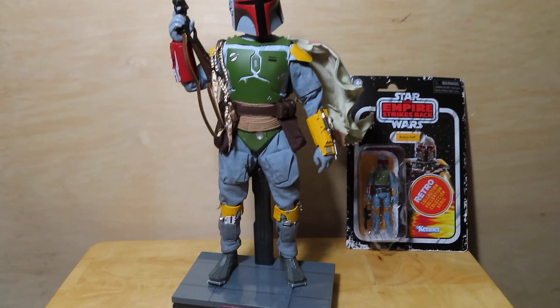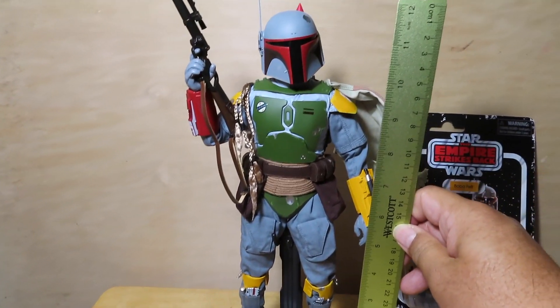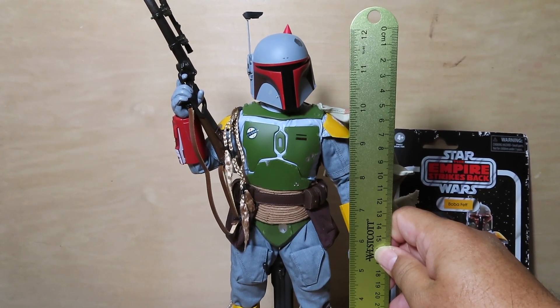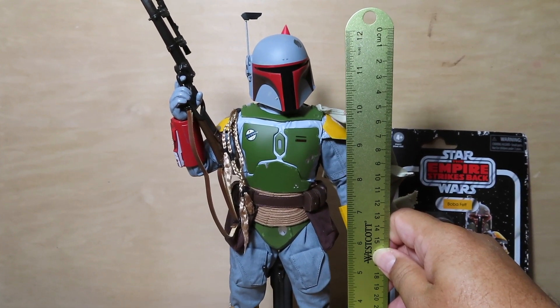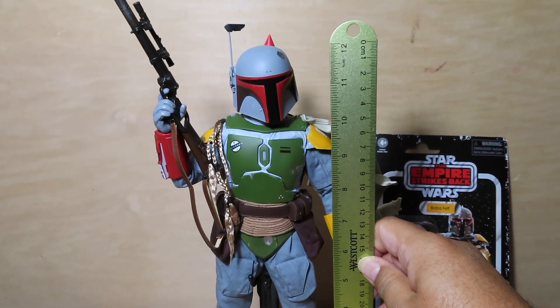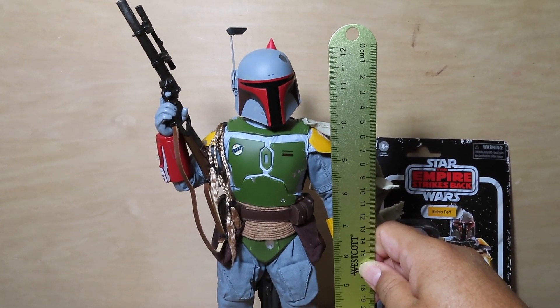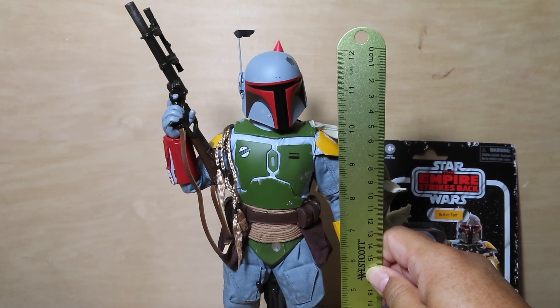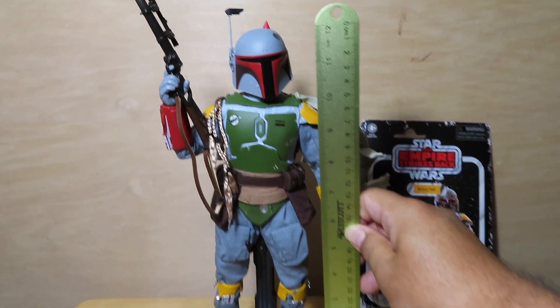For the heck of it let's go ahead and measure this guy. He is a 1:6 scale figure and he comes in at exactly 12 inches to the top of his helmet. A little bit taller if you measure to the rangefinder — probably closer to 12 and a half inches to the top of that.